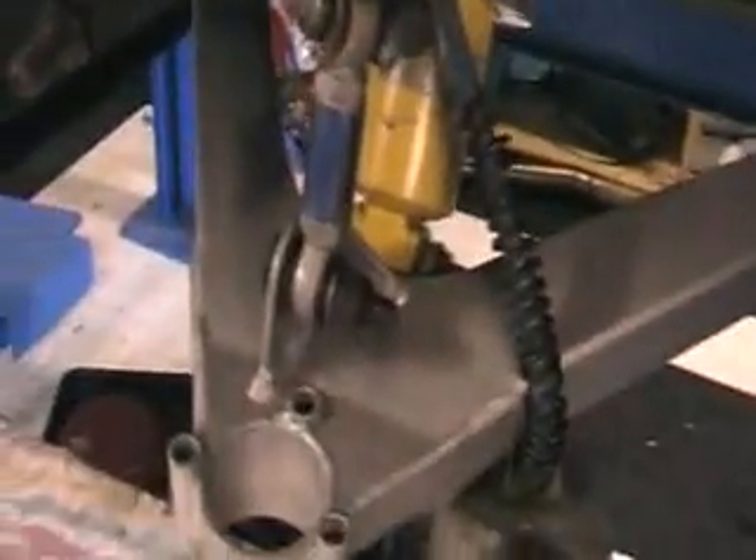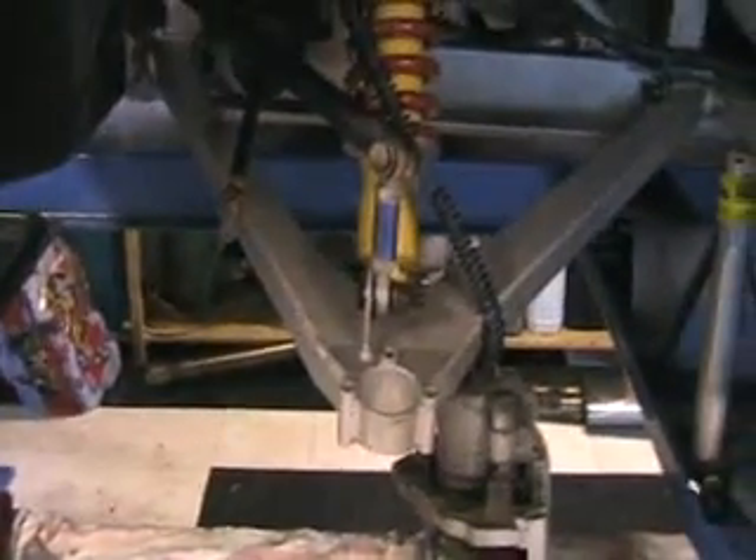That's the progress so far. That's the bottom wishbone on and the shock absorber. Nothing's been tightened up yet — I'll do all that later when it's got some weight on the suspension so that everything's in the correct position when you tighten it down. Now I'm going to move on to the upright, the hub, and fit that up. Then the top wishbone will be the last bit.